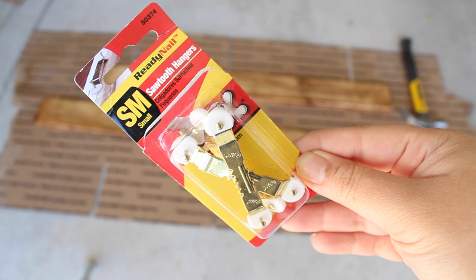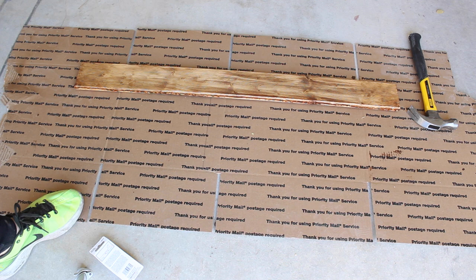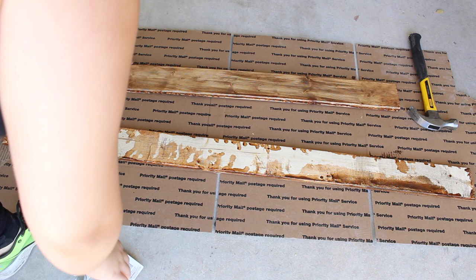Once the wood was dried, I started putting these sawtooth hangers in the back of it to hang the wood on the wall. I just turned it over.